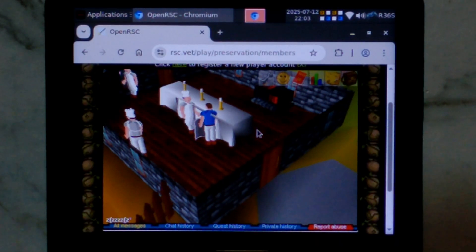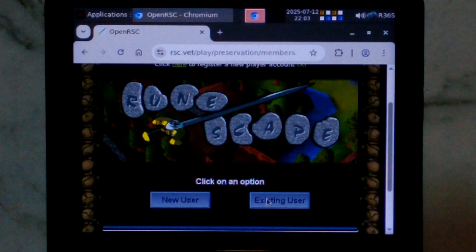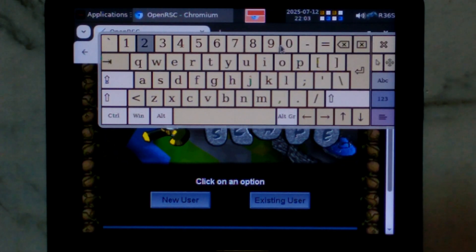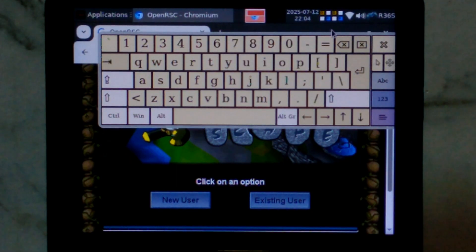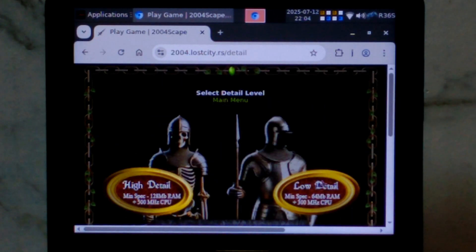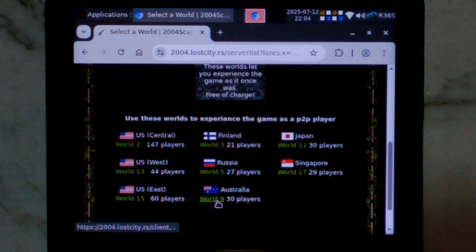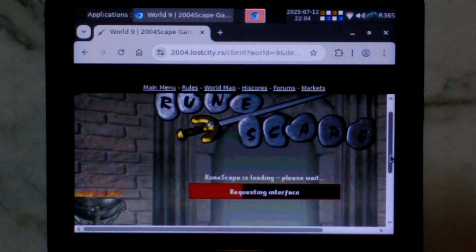We'll close out of RuneScape Classic and try something a little bit more modern — 2004scape. You can log out by going to the spanner, going to the very bottom, and clicking Log Out. We'll go back to the address bar, bring up the on-screen keyboard, and type in 2004.LostCity.RS and press enter. We can hide the on-screen keyboard — you should get to the launch page. Scroll down, click I Understand, go down a little bit, click Play Game. We want low detail just to give it the best chance. We want to go to Members — we'll try the Australian world, World 9. This game window is a lot larger than our 640x480 resolution, so you can see we do have to scroll.